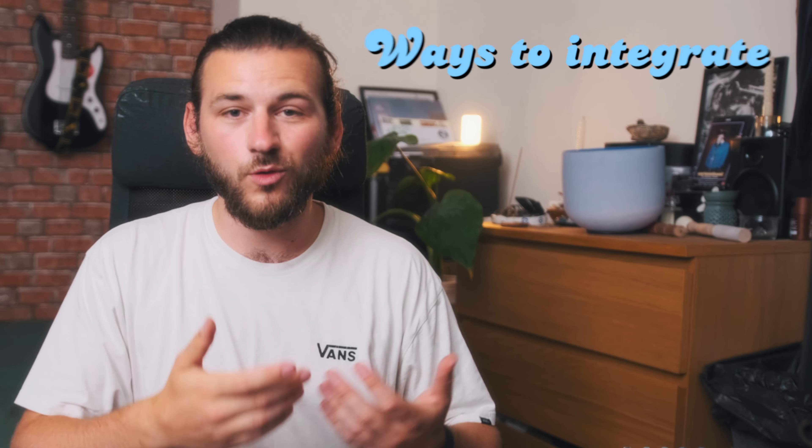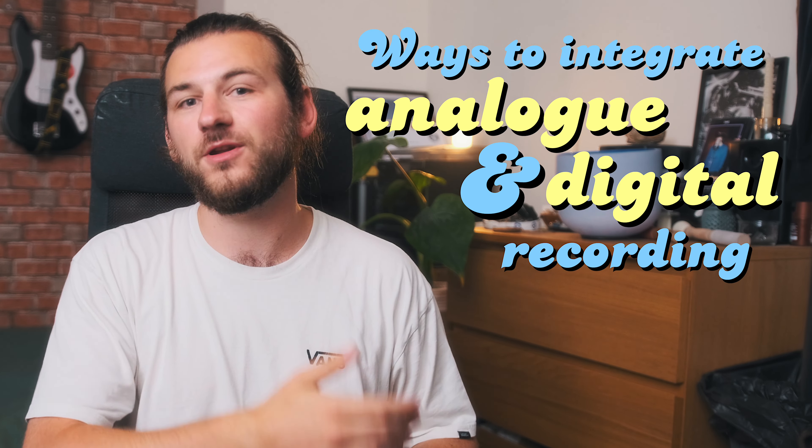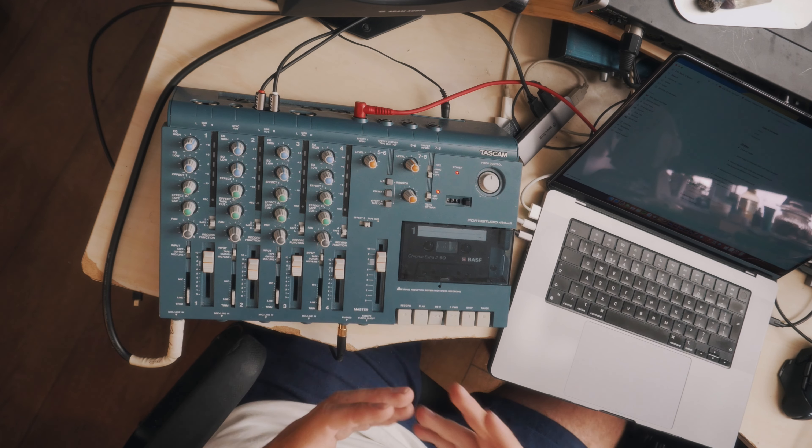That leads perfectly into the topic of this video, which is ways I've come up with to use this with a DAW like Logic Pro or Pro Tools. I'm going to be going through and experimenting in real time — some ways to use an analog piece of equipment alongside a modern DAW and get really good results from the combination.